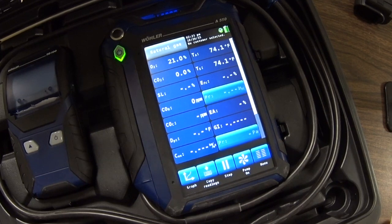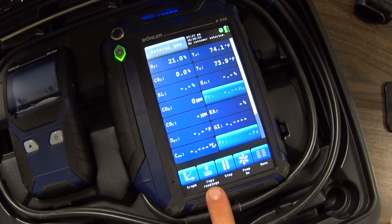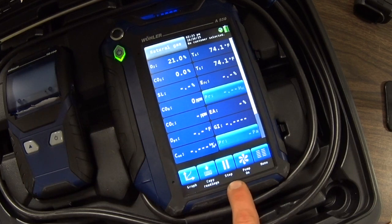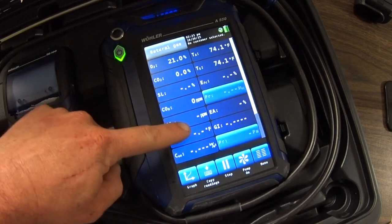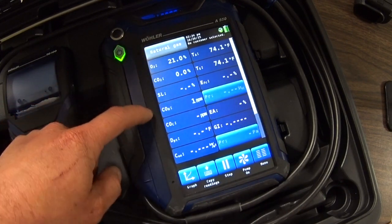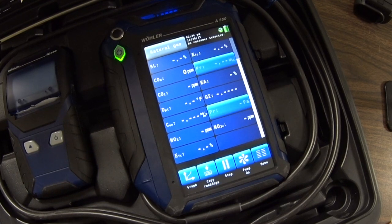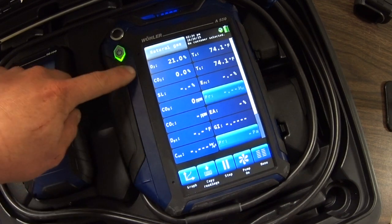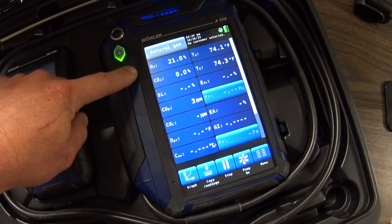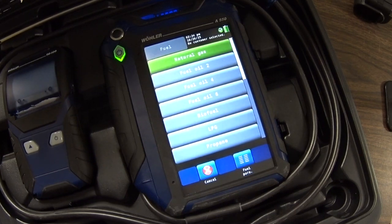On the main screen you have the option of copying the readings down at the bottom. You can graph the readings that you're getting, stop and start the pump, and you've got a menu button. Your display has 14 readings on one screen, but you can slide down a little bit and get a few more. We've got 18 readings that are easily visible at the beginning. To make your selection of whatever type of fuel you're using, you go up to the top left and touch the screen, and you can select from all the different types of fuel that are generally typical for combustion analyzers.